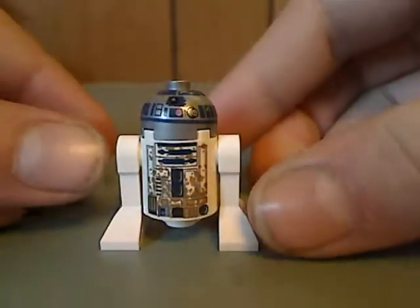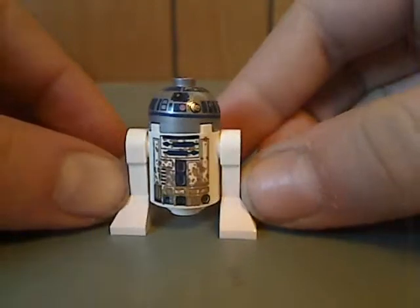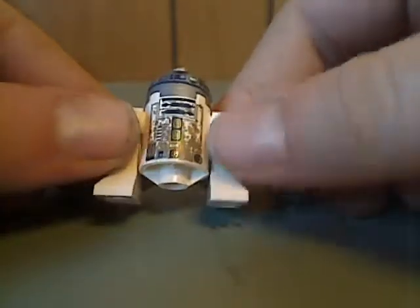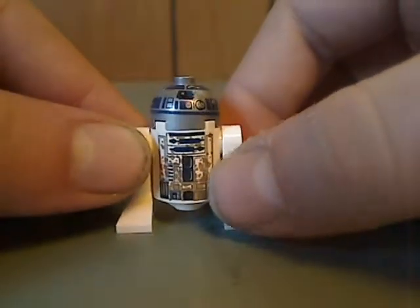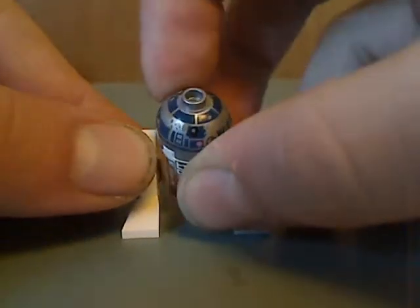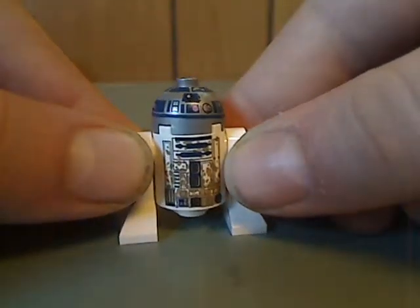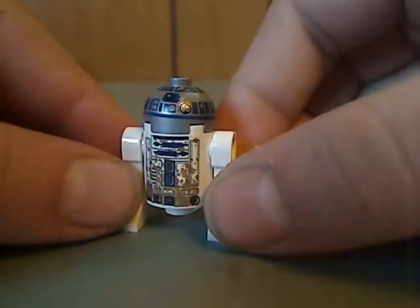And lastly, there is another unique print of R2-D2. It's quite the same as the other R2-D2 minifigures of the past, but just with muck splatters on both the torso print and head print, which gives some good diversity in the collection.